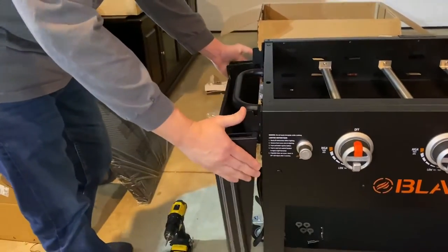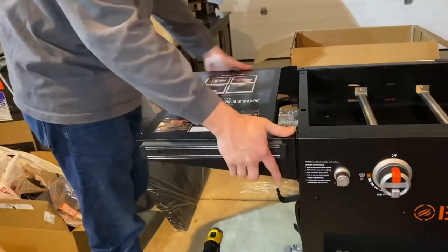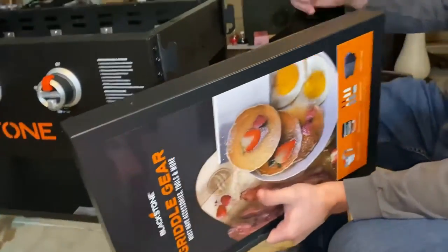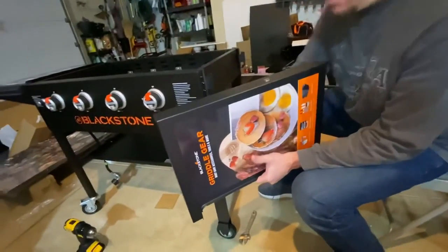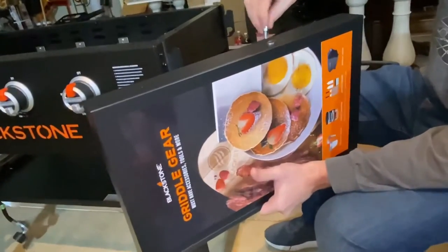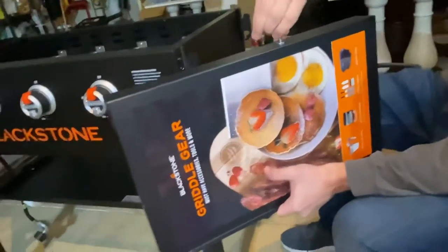These shelves are made to fold down. So we'll put the step bolts on the end of the other shelf, and there's supposed to be a washer here as well — that's just a spacer basically.